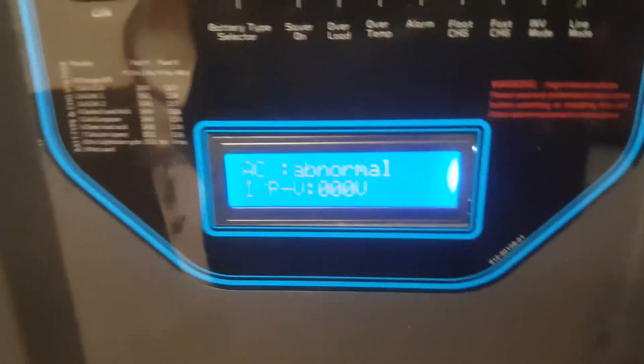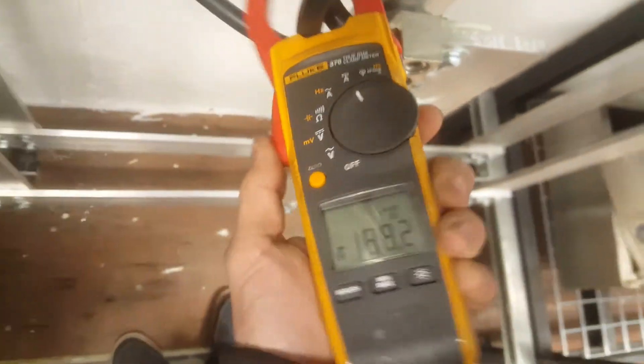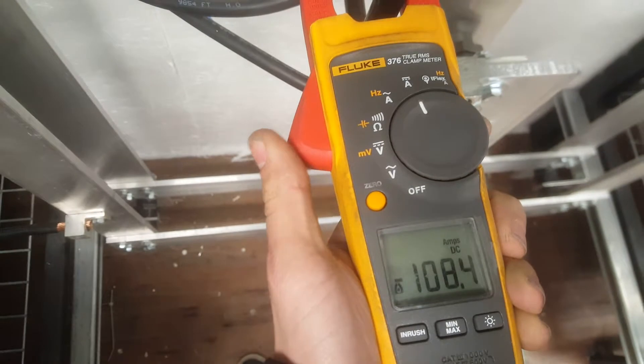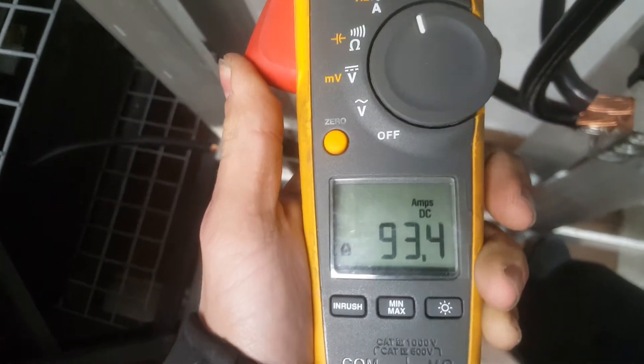What's the load? 55%. So we're at 190 amps — 108 on one side, 80 on the other. So it's a little imbalanced. We're at 92 there.